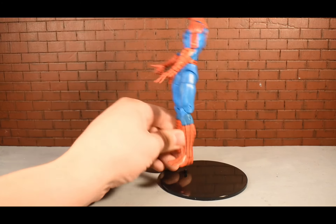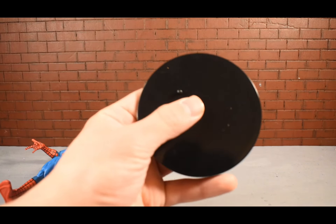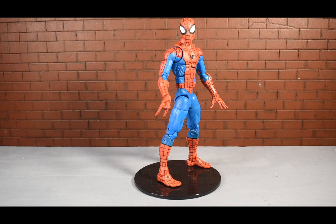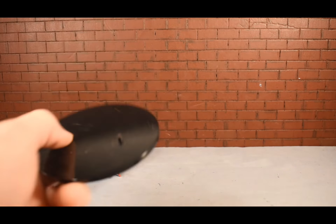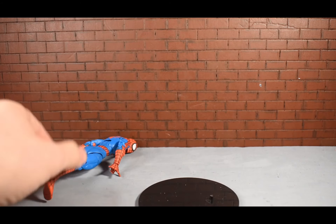So maybe we could just shave it down. I shaved it down a little bit and it did help a lot. I did kind of a quick job filing it down, but it actually helped quite a bit, so it works for Spider-Man.